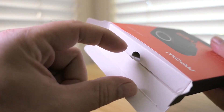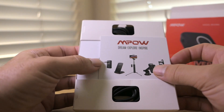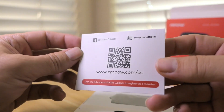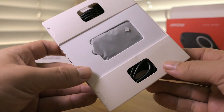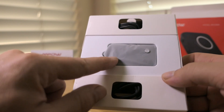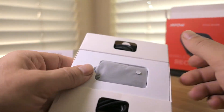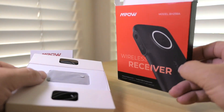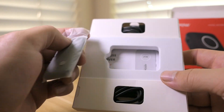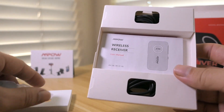Let's open it up — there's a little tab to pull. We're greeted with a card that says Dream, Explore, Inspire — a company card you can use if you have any questions. The device is neatly packed. Here's the receiver, and it's actually smaller than I thought it was going to be — smaller than it looks on the box, which is a good thing. It's encased in a foam pad, and it looks like there's a manual behind that.